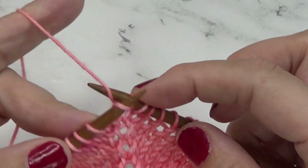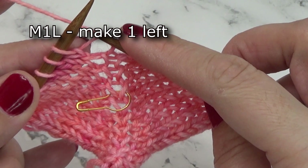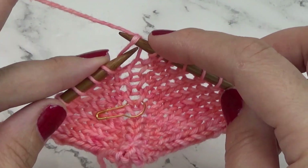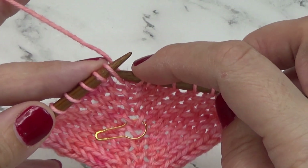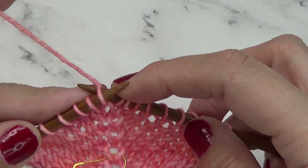We work our center stitch, and then we're going to work the make one left with the bar in between the two stitches. To do the make one left you're going to enter from the front of the bar — you see it wraps around to the back — and then we are going to work that new stitch through the back loop.